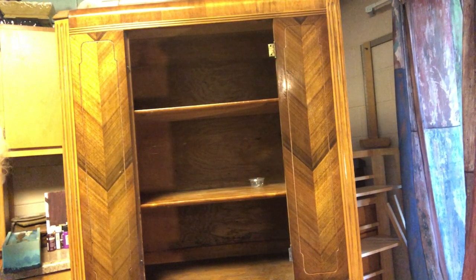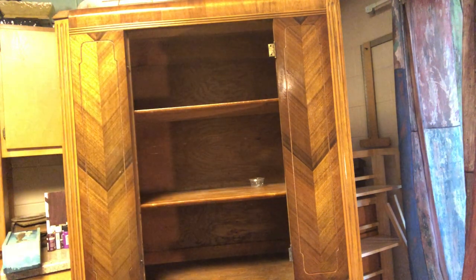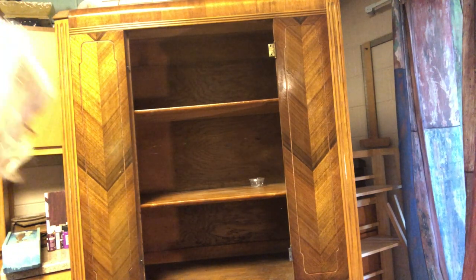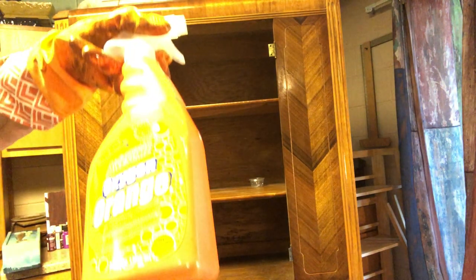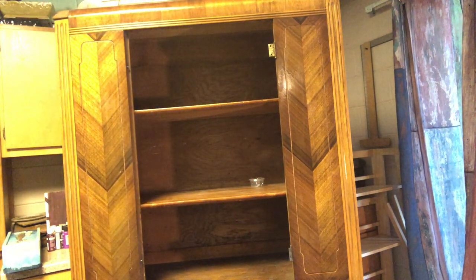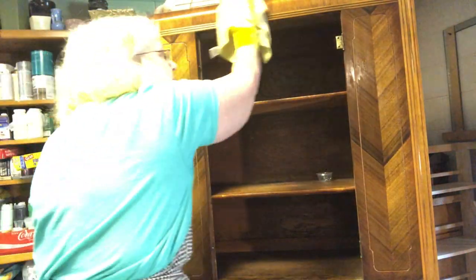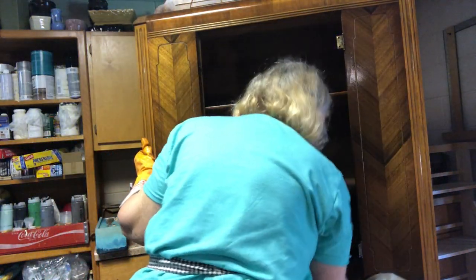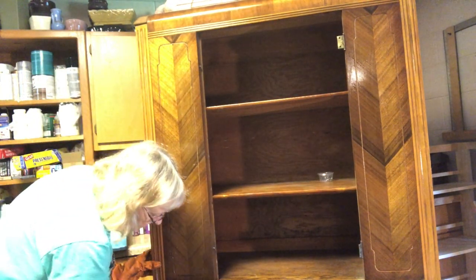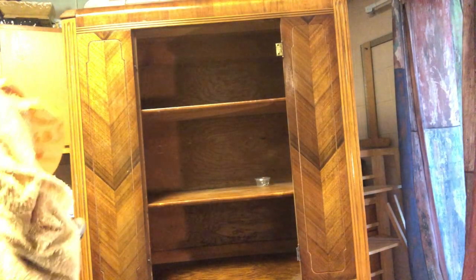When you get an old piece like this, it's covered with years and years of polish and wax. I used TSP on this piece — the non-phosphate kind — to remove some of that dirt. I also used some Totally Awesome Orange after that to help get it completely clean. I washed the piece thoroughly with these two things to get all that wax and dirt off. Look how dirty it was. Ew.